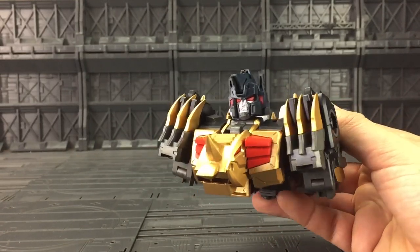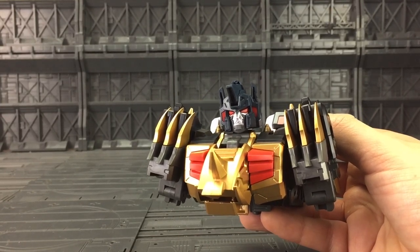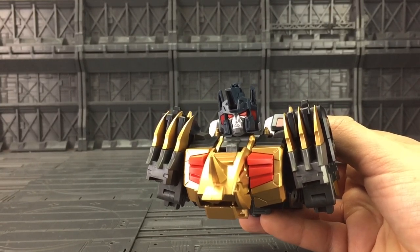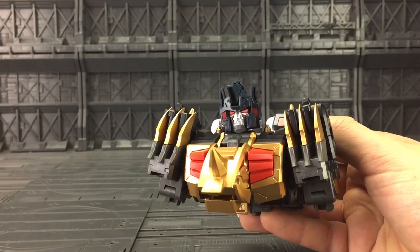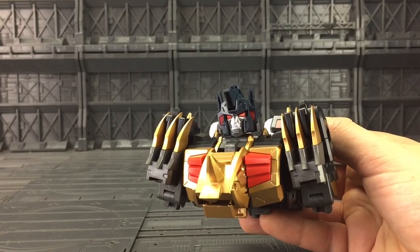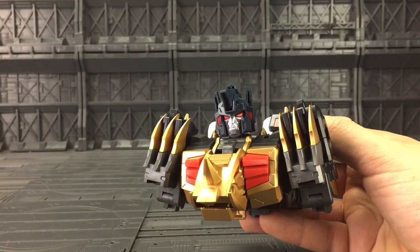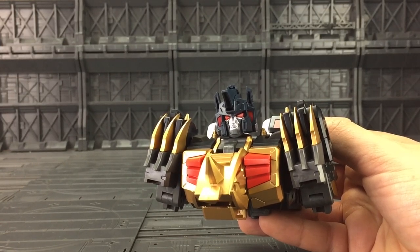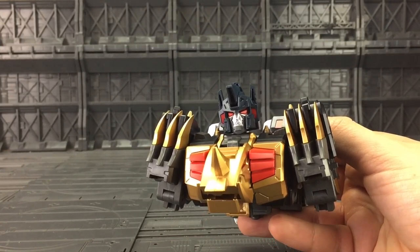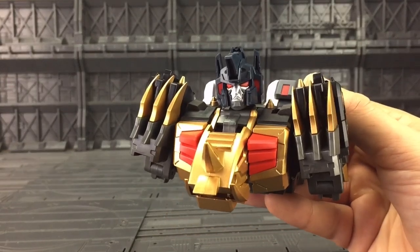I'm very, very impressed with this. Honestly, cannot wait to finish him — he's going to look absolutely outstanding. If you're a Transformers Victory fan, this is a must for you. If you're just a fan of dinosaurs like me, then again it is a very, very big must. It's going to be an awesome combiner, and once again Fans Project have pulled off an outstanding figure. Thanks again to the guys over at Kapow Toys for getting this shipped out to me so quickly. And until next time, from myself and the Fans Project Dino King Team, goodbye.